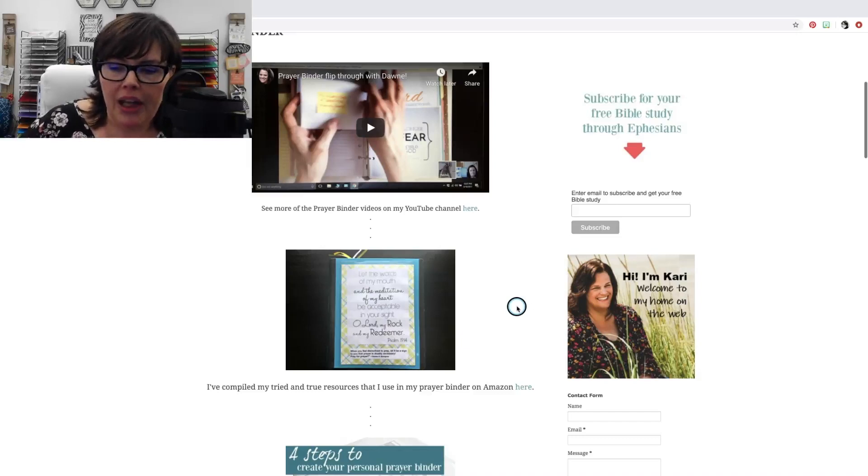I think this will help. Number two: would you enjoy it if I did this once a month on YouTube? Of course I would use my prayer binder every day, but I don't really see a need to come back every week and discuss it with you. Maybe once a month to kind of show you how I'm using it, how it's working, make some suggestions, some changes, things like that.